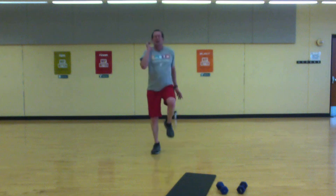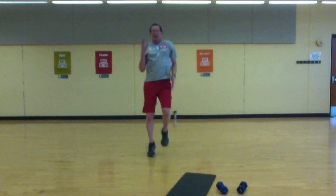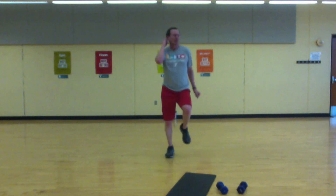Hold those knees up. Push yourself. Come on, come on — we're halfway. Strong arms, strong legs — come on, stay with it. Last 10 — push hard on the end. Come on, go!